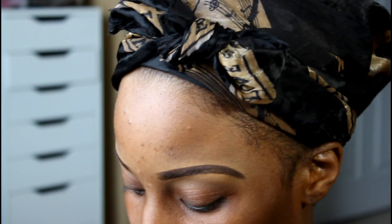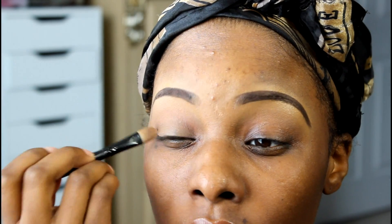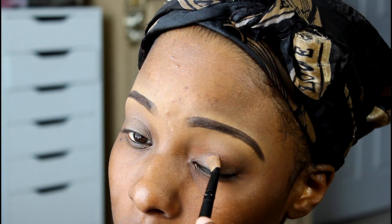The first thing I want to be using is the MAC Prep and Prime Primer. The color that I'm using is dark, and I just apply this all over my lid with a flat brush.